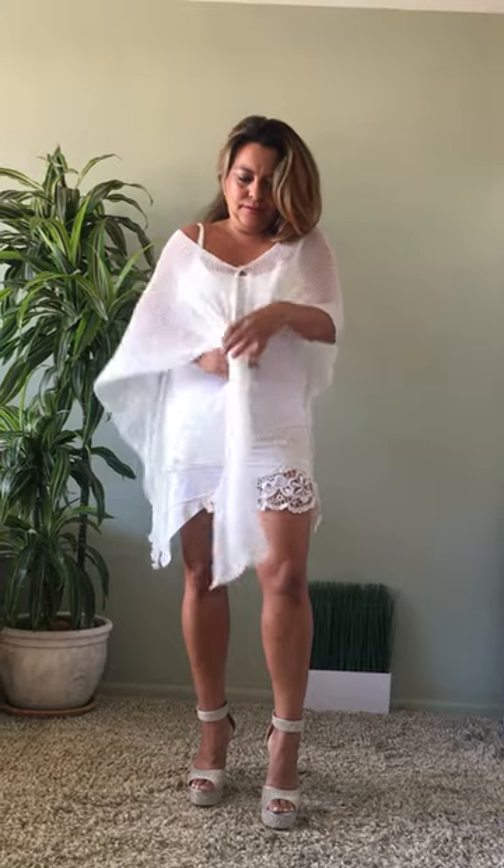You can also tie it on the front. You can also wear it as a scarf.